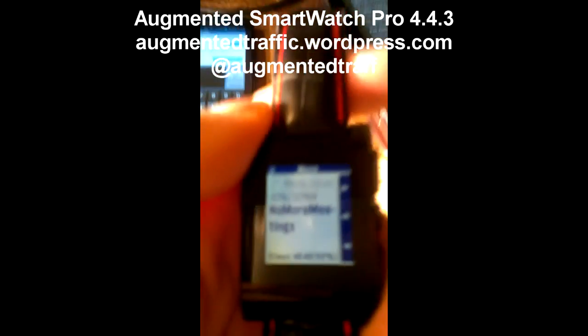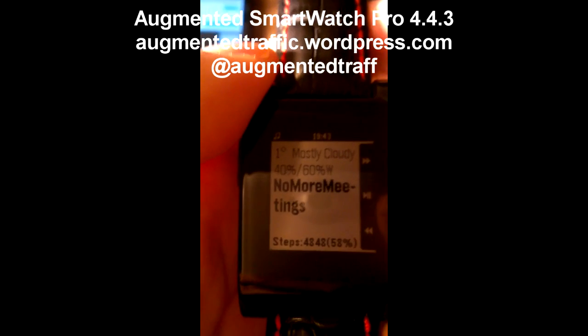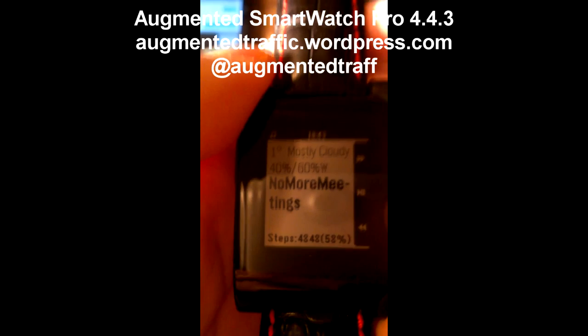Here's Nexus 7 hooked up to a Pebble. Let me show you the music app — well, the Augmented Smartwatch Pro music app. You can sort of see the weather up top. The 40% is the battery on the Nexus 7. The 60% is the Wi-Fi, because of the W afterward, the network strength.